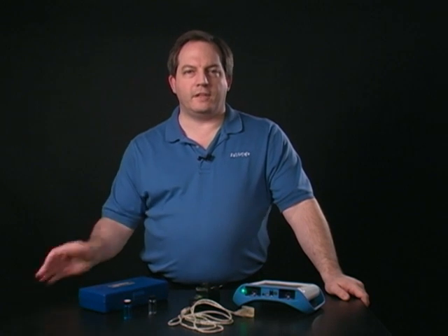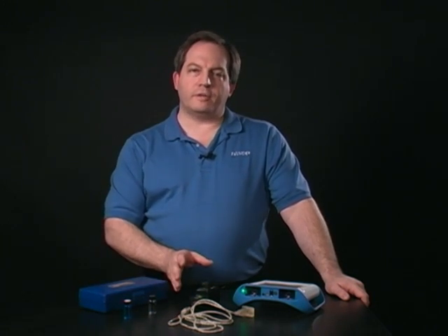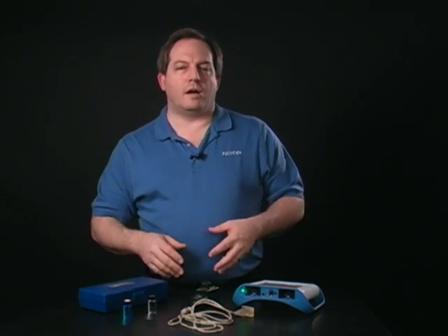Hello and welcome to this quick look at the colorimeter. The colorimeter is used for measuring the amount of transmittance or absorbance of light through a particular sample. What's interesting about our particular colorimeter is that we use four different wavelengths of light and it measures them all simultaneously.